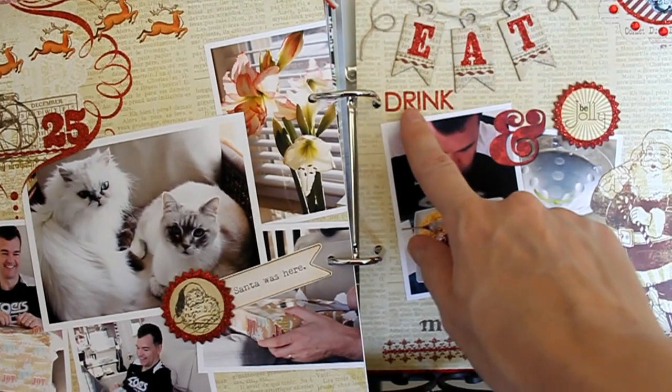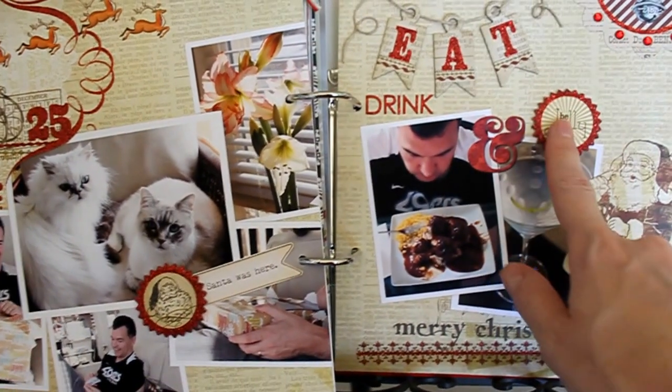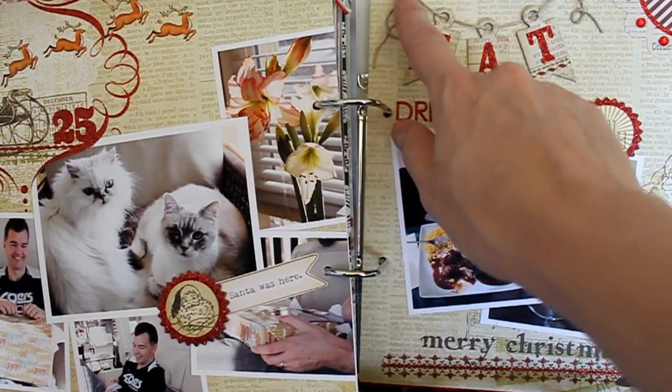I took the letters to spell out 'Eat' and then 'Drink and Be Jolly,' and then I just added some twine through the letters.